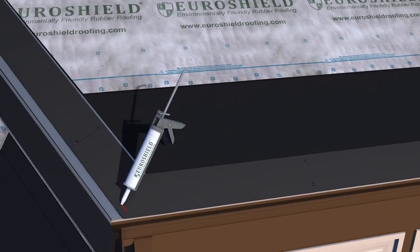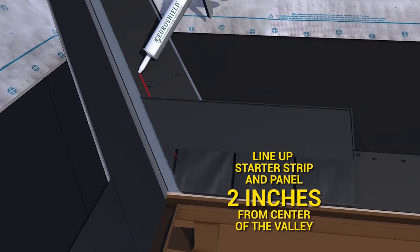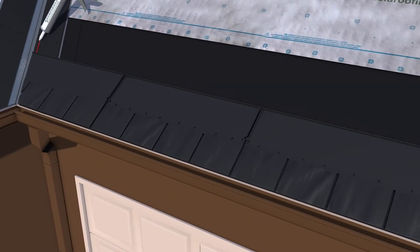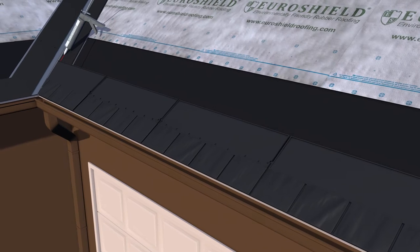Apply the first course of field panels at the eave edge, keeping the butt edge flush with the starter strip bottom edge and ensuring that the panel is a minimum of five inches from the starter strip panel joint in the course below.